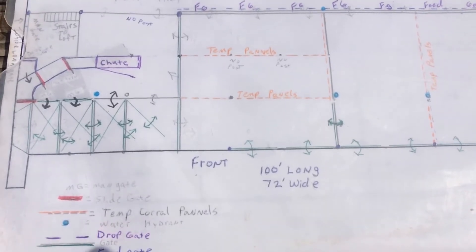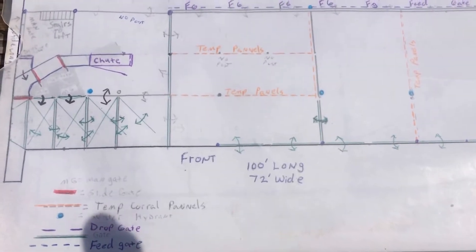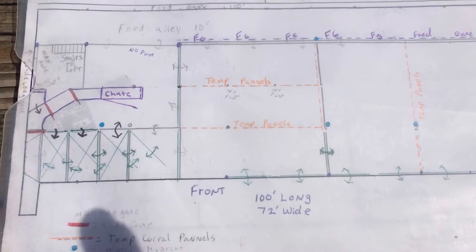This one goes out to my buddy Brad at Larson Valley Farms. This is kind of the quick before-I-start overview drawing of the barn that I'm starting to build here.